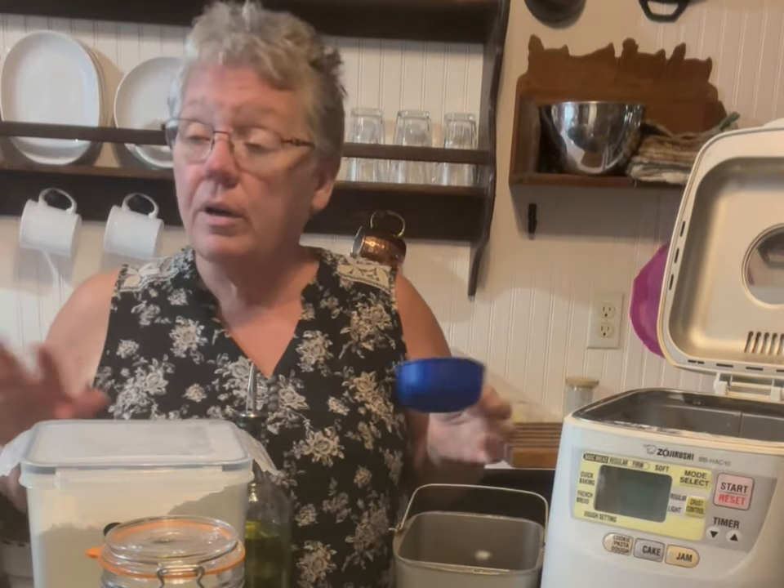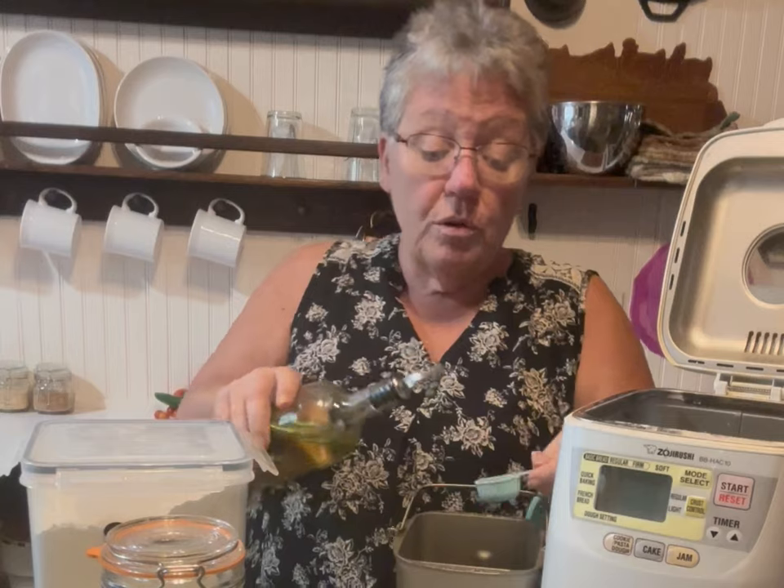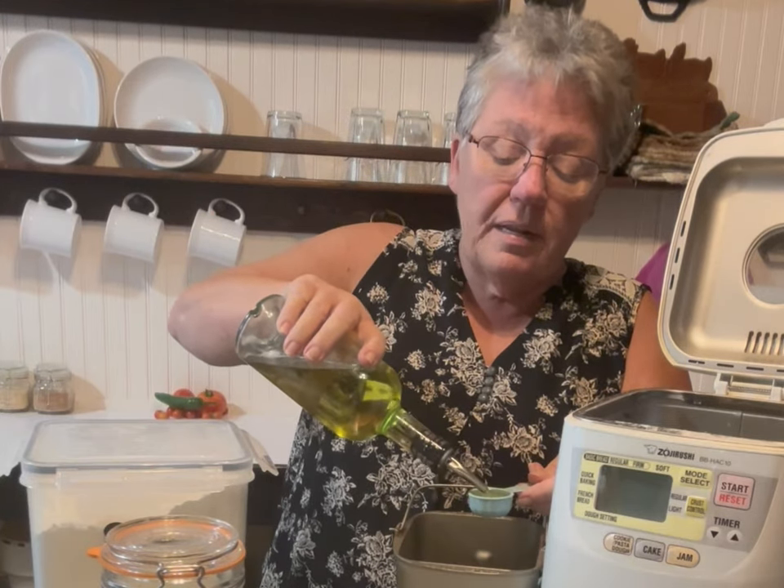We put three-fourths a cup of water — just regular cold tap water. It will heat it to the right temperature. It calls for three tablespoons of oil. I use grapeseed oil; I prefer grapeseed oil as opposed to olive oil, but it's your preference — whatever oil you have, use that.